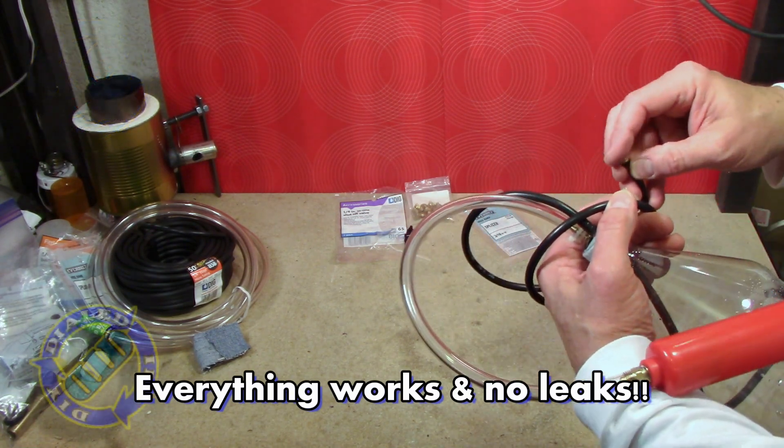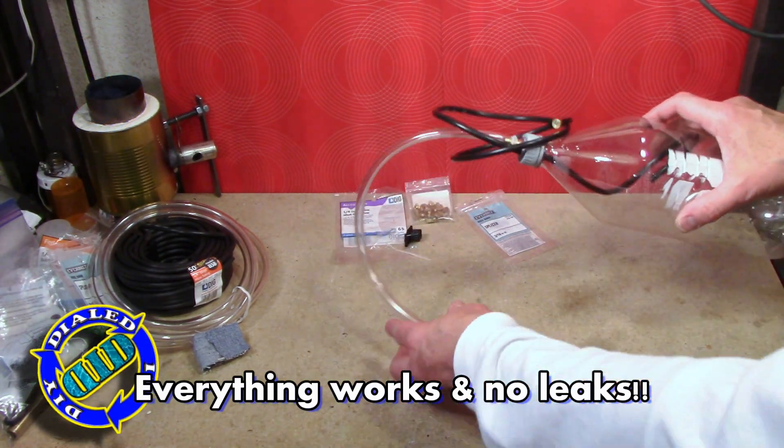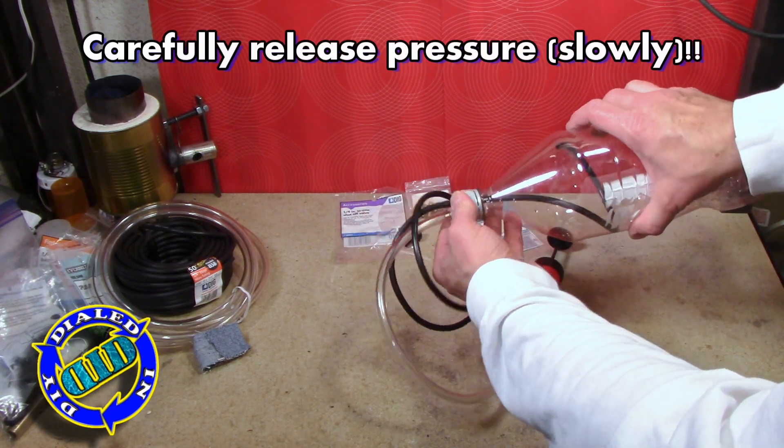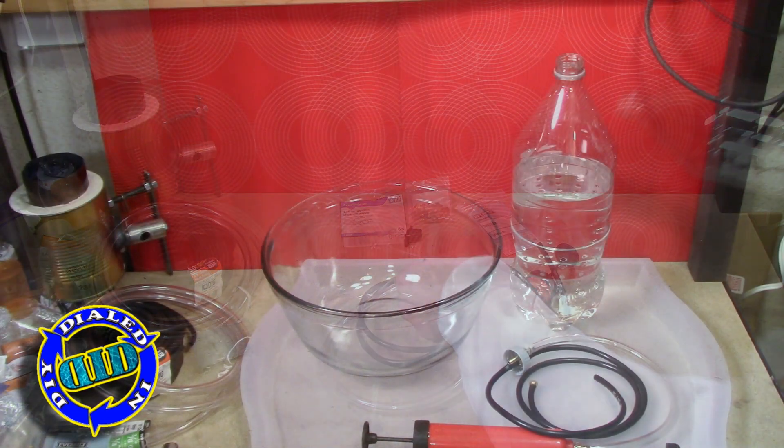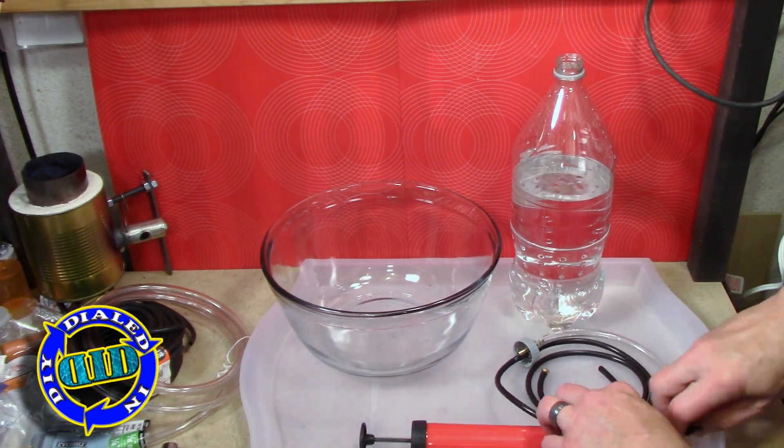One word of caution — the misting nozzle won't let the air come out very quickly, so it's going to hold pressure for a little while. You need to be careful when you first open it back up so that you can let that pressure out slowly and not pop the end off the bottle.